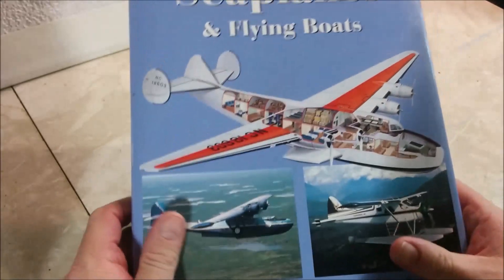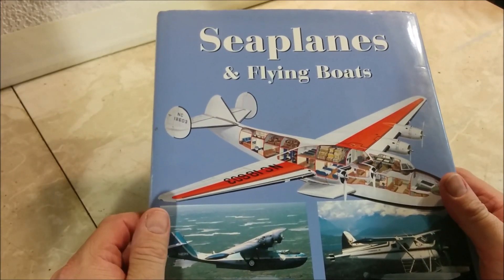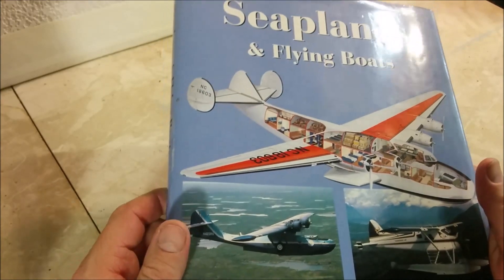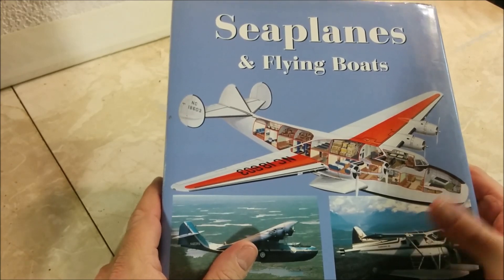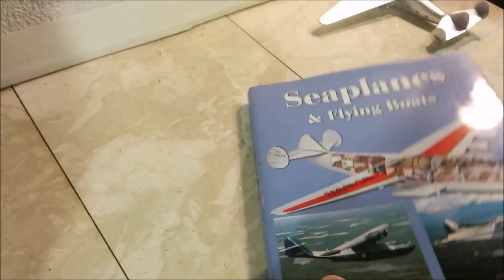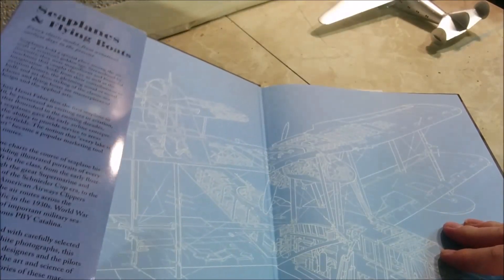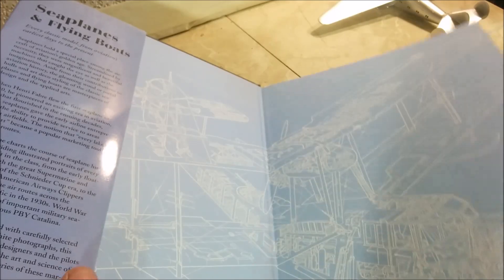I do have this book here — I've probably had it about 20 years. I'm kind of a seaplane, flying boat, float plane junkie; I think they're cool. I like the amphibians and that sort of thing. This has a lovely picture of the Boeing Atlantic Clipper on the front of it. It's a really neat book. We've got a Supermarine Walrus here, which is a kit I built many years ago.